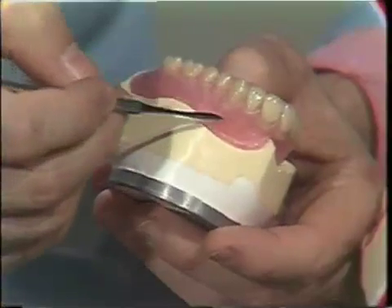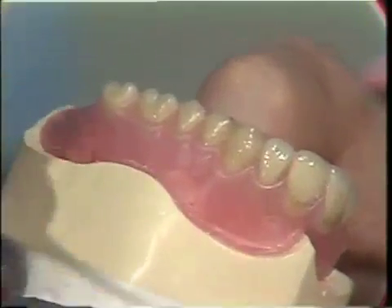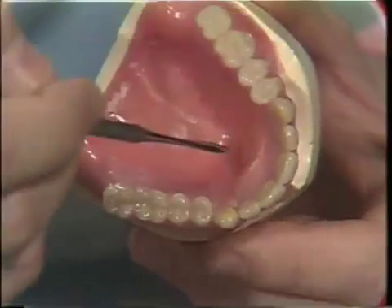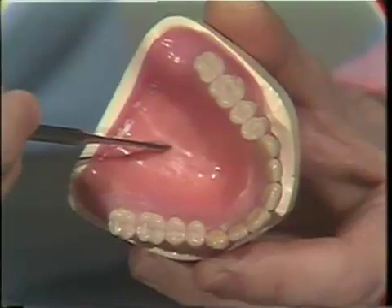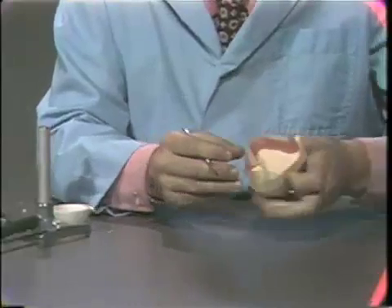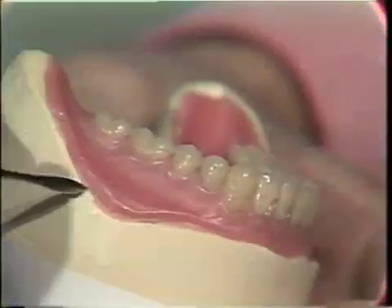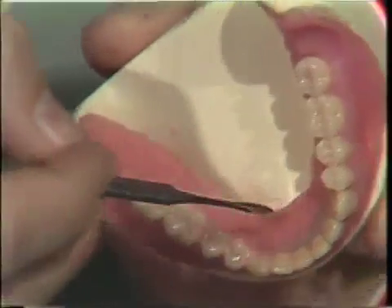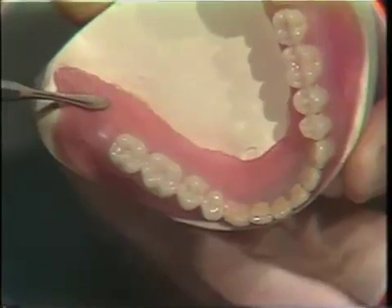The maxillary flange thickness should be four millimeters. The palatal surface should be three to four millimeters in thickness. The mandibular labial and buccal flanges should be four millimeters thick. The lingual flange should be three to four millimeters thick and smooth. The palatal and lingual surfaces should be smooth with no cervical bulge.